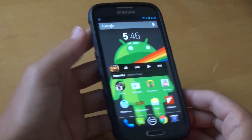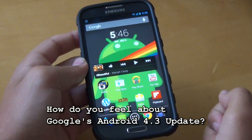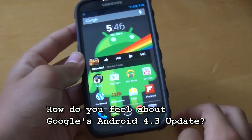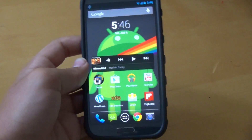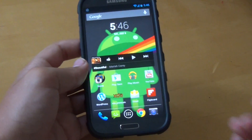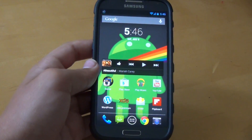If this was truly the next version of Android, would you be happy with it or would you be really disappointed? Please leave your comments down below on what you think of the new update that is coming. I think that's about it for today — I just wanted to show you what is coming. Thanks for watching, and talk to you later.